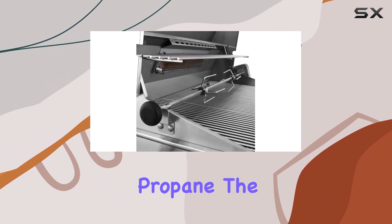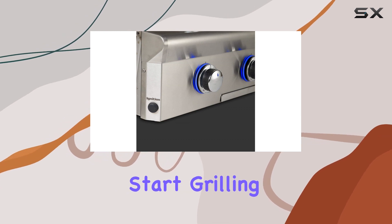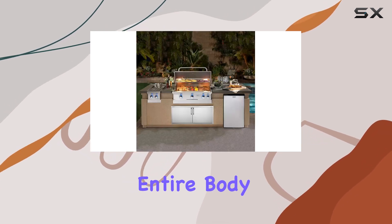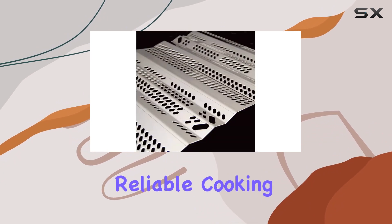This grill runs on gas, specifically propane. The gas fuel type offers convenience, making it easy to fire up and start grilling in no time. The entire body of the grill is constructed with stainless steel, providing a robust and reliable cooking surface.